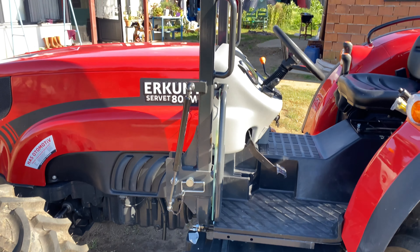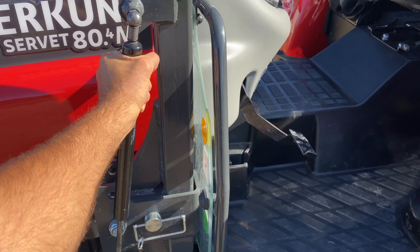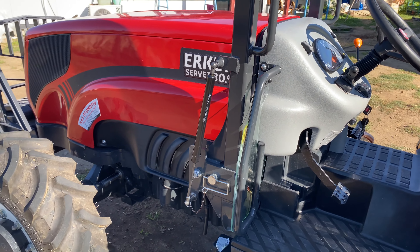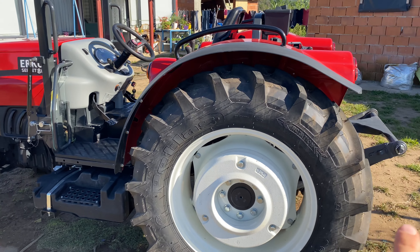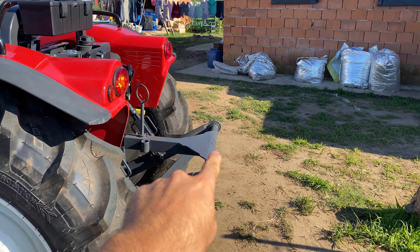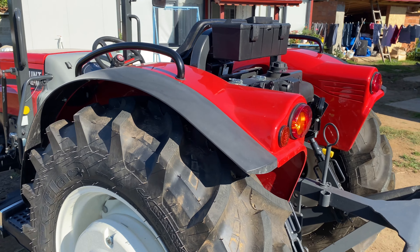Gördüğünüz gibi demirin var; bunu eklemeyi unutmamışlar, bazı traktörlerde yok. Bu siperliği yok, bunu biz ayrıyeten kendimiz yaptırdık. Aynı şekilde arkadaki T kolu da kendimiz yaptırdık; normalde burada sadece düz bir demir bir de orta kolu veriyorlar.